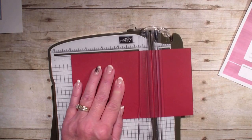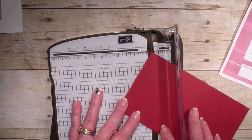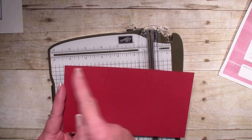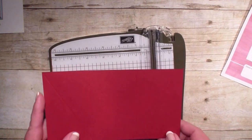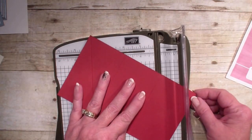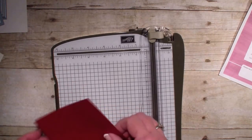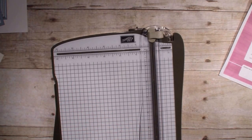Now what we're going to do is score at a diagonal. I need to put the tip of my cardstock and my score line in that channel and score. Very important — I need to score at opposite ends. I scored from the left to the right, and now I'm going to score from the right across the bottom. Then when I fold these score lines up, they are going in opposite directions.